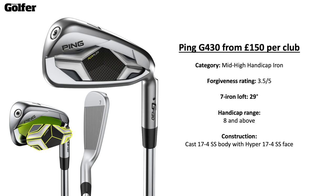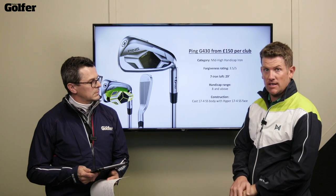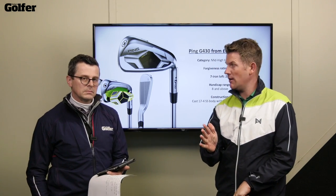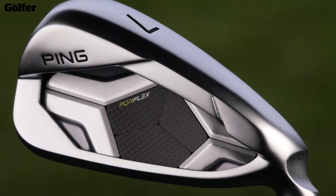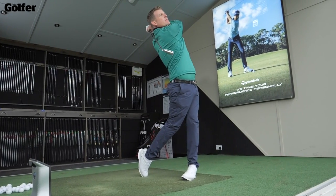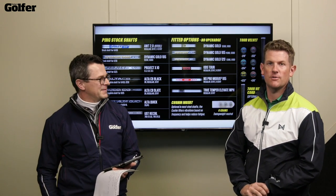At the top of the range we've got the G430, aimed at a huge audience — mid to high handicap, though it can really be used throughout, especially with the loft manipulation options. Rated 3.5 out of 5 on forgiveness as standard, 29 degree loft — one degree stronger than the G425. Handicap range eight and above. It's a cast body with a hyper face. And if you're a slow swing speed player, there's also the high launch model already covered. It's a custom fit brand with plenty of shaft options: Dynamic Gold, AWT, Alta CB, Recoil, Modus — and fantastic grip thickness options too.